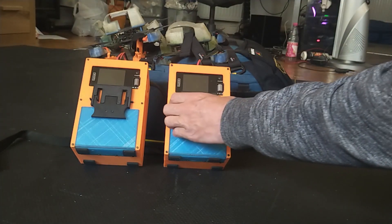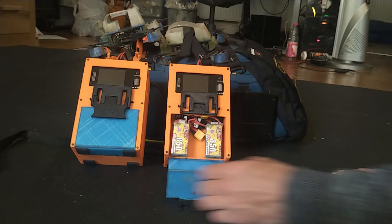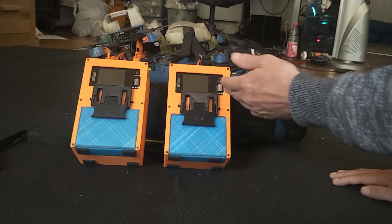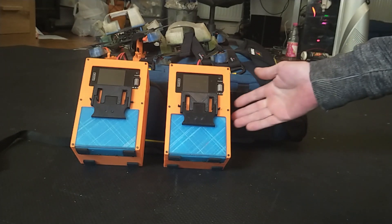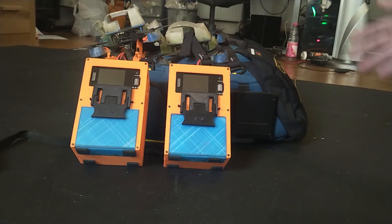Here you can see I have two packs inside. This is so that you can keep on storage charging while the unit is attached to your bag and you are travelling home, so by the time you get home everything is storage charged.